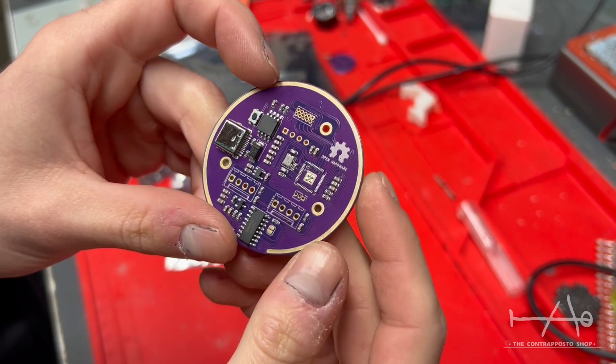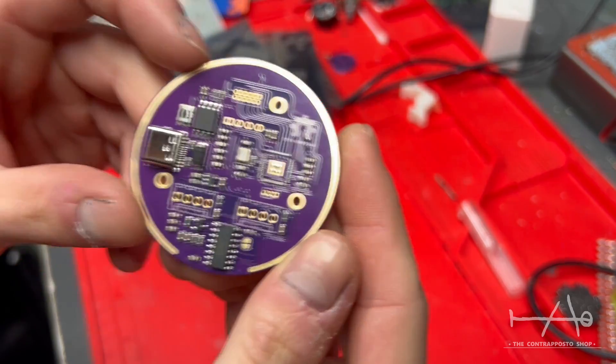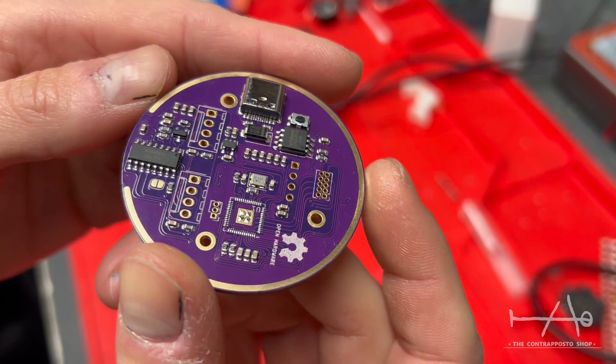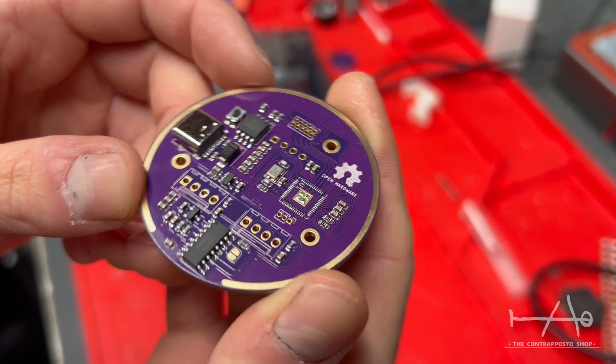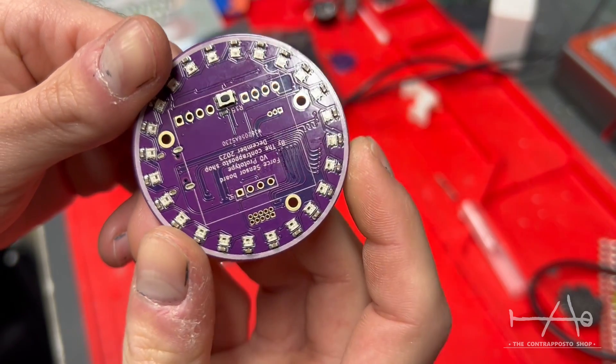Honestly, for the price of a small batch like that, it's really attractive. Everything went smoothly and I have nothing to say about the quality of the solder joints or placement. They even contacted me before finishing the order to see if everything was installed properly.